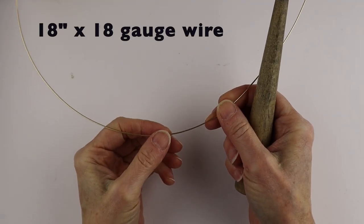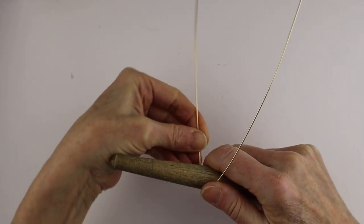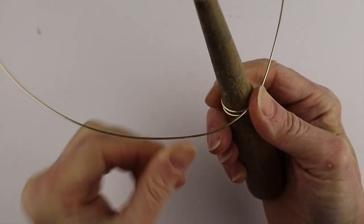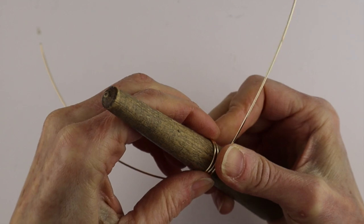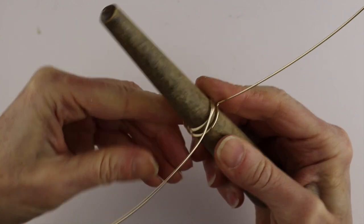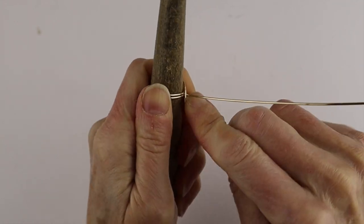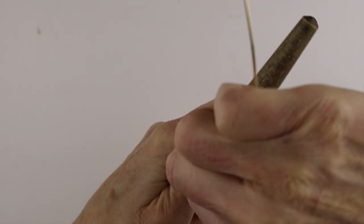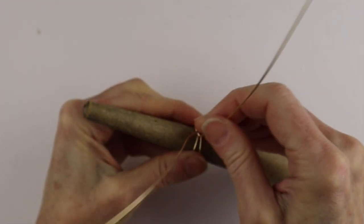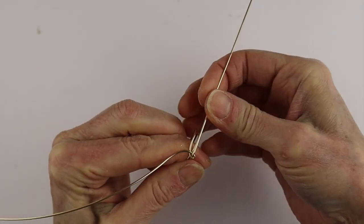We're going to start with about an 18-inch piece of 18 gauge wire and we need our ring cone and we're going to wind it around. This ring isn't going to be adjustable, so you want to start it at your actual ring size. Then take that, bend it up at a right angle, take the other one and just wrap it around to have a good starting point for the glass. After that you can remove it and bend each wire to one side.